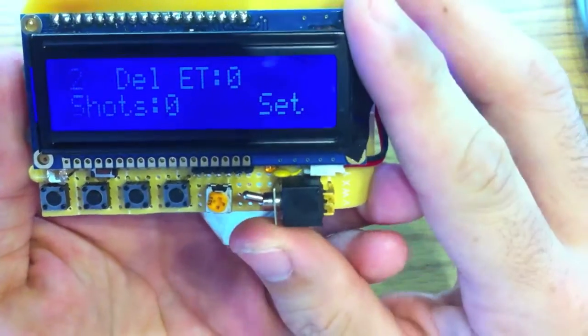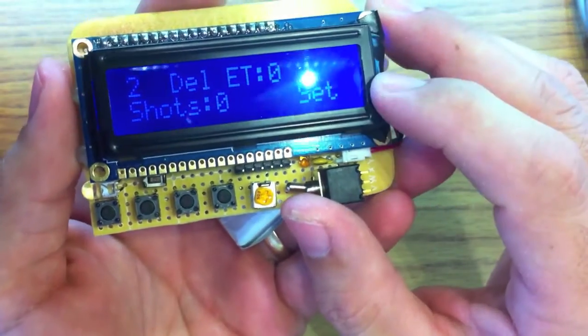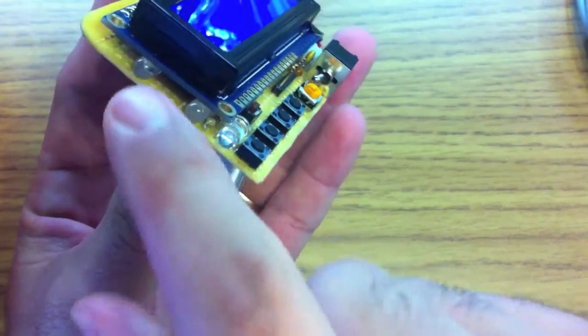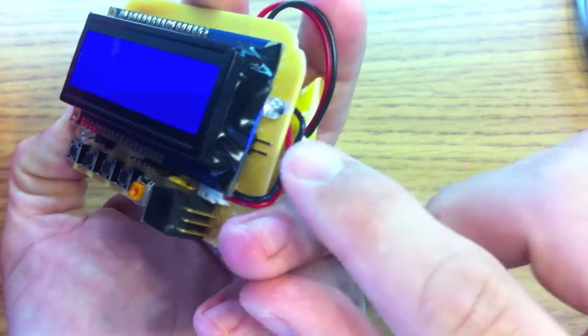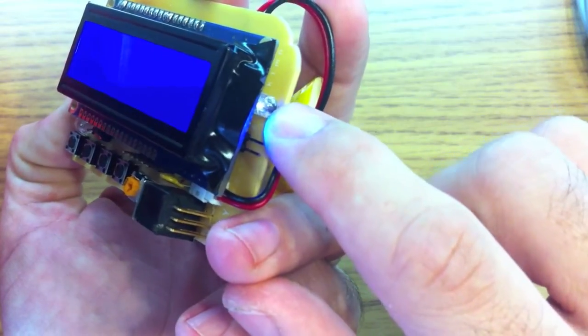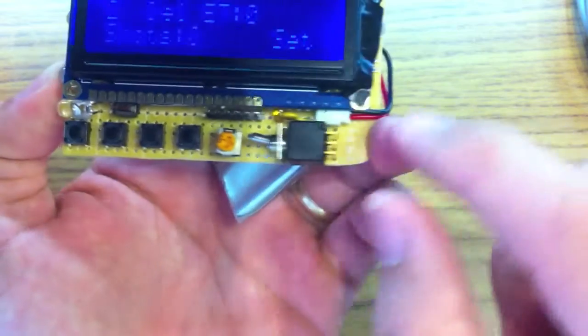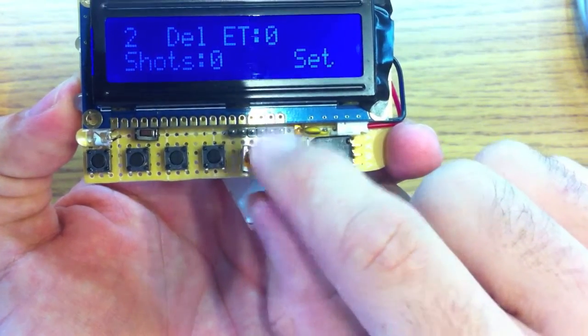I'm going to walk you through the hardware real quick. First we have an RGB LCD 16x2, sold by Adafruit — a really good LCD. On the side here we have an IR LED, and there's another IR LED here; this is what actually triggers the camera. There's a two-pin jumper for manual control, a power switch, and a contrast adjustment for the LCD.